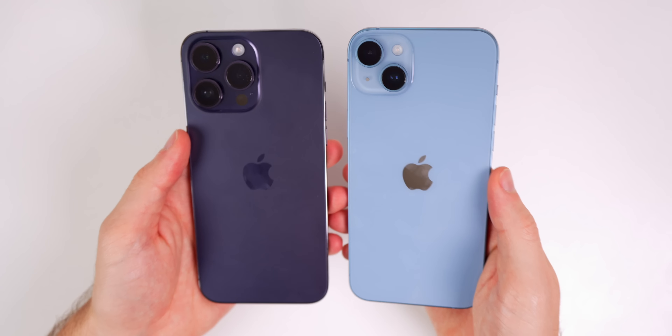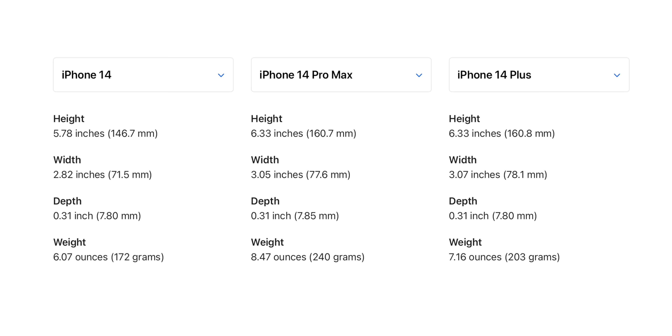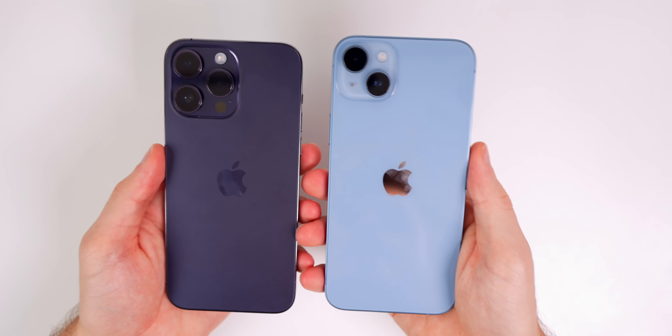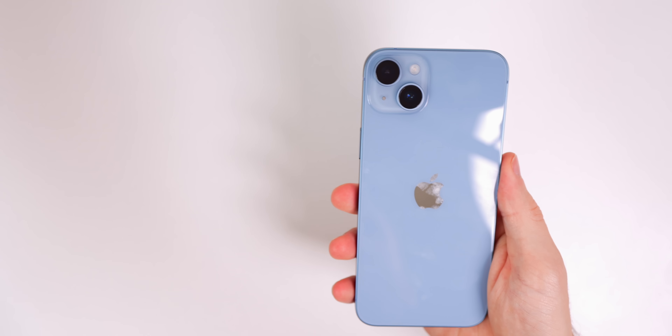Pretty standard stuff in the box: a USB-C to Lightning cable, and a pamphlet noting that the US model no longer has a physical SIM card slot — you have to use eSIM. There are no physical SIM slots on the 14 Plus. We also have our lone Apple sticker in the back.